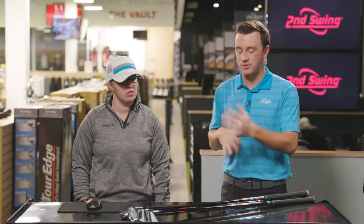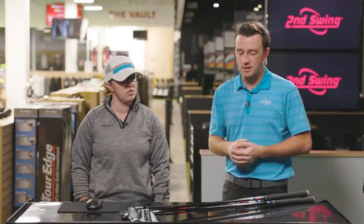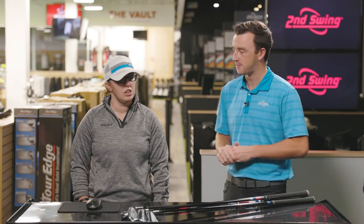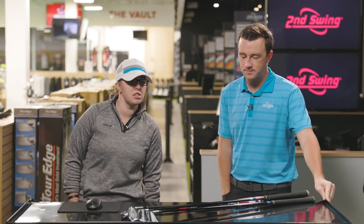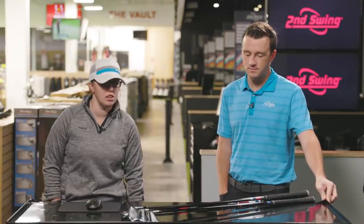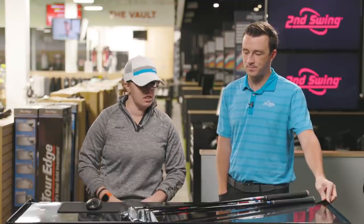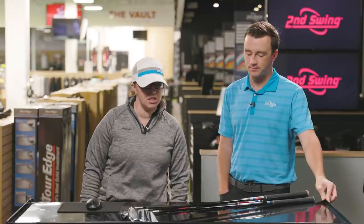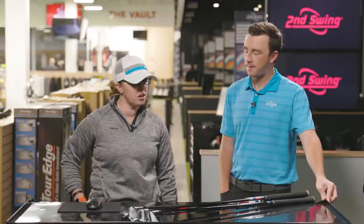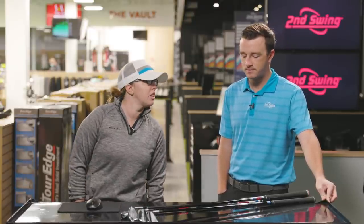I'm curious to see how these all perform because they're all pretty similar in loft. The shafts are all their stock regular flex graphite shafts. The gram weight in all of these is between 60 and 65, so very similar — the MMT in the TaylorMade P770, the KBS Max in the ZX7, the Tensei AV-Series 60 in the Apex Pro, and the Tensei Red Regular Flex in the T100S.